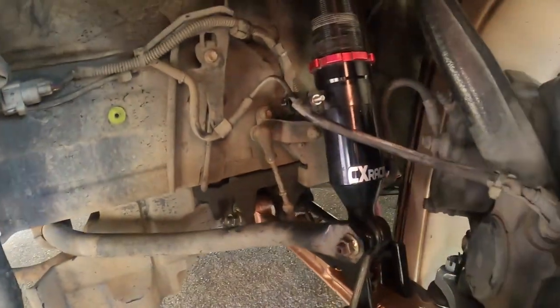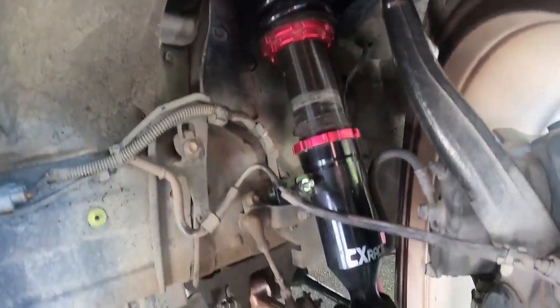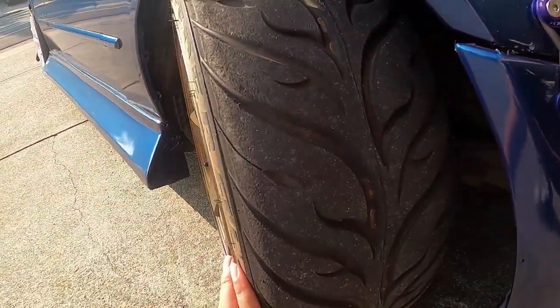Coilovers are definitely a plus especially when you first get into drifting. You have tons of options — BC Racing, Feal, Stance. I got CX Racing just because I'm on a budget and it works great for me. I heard good reviews, but make sure you figure out what you want and what spring rates. I'm on 14 and 10 with the CX Racing coilovers and they work great. I can definitely use an upgrade soon but to get started, that was a great choice for the price.